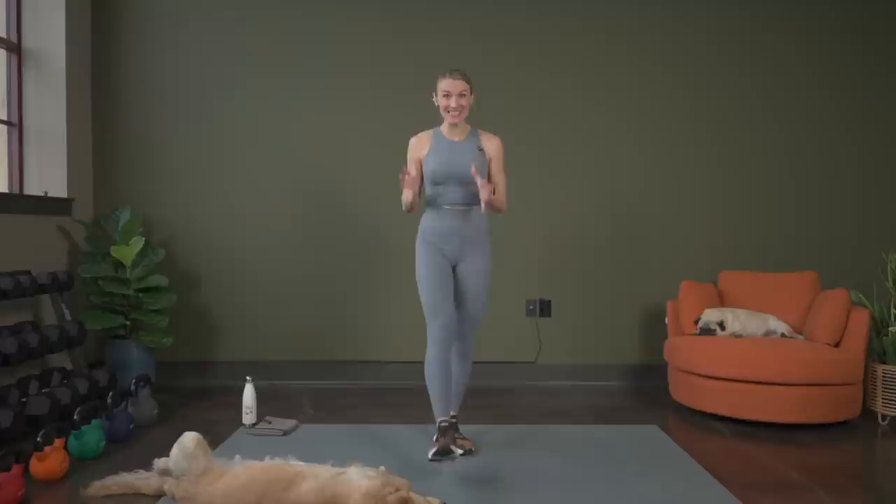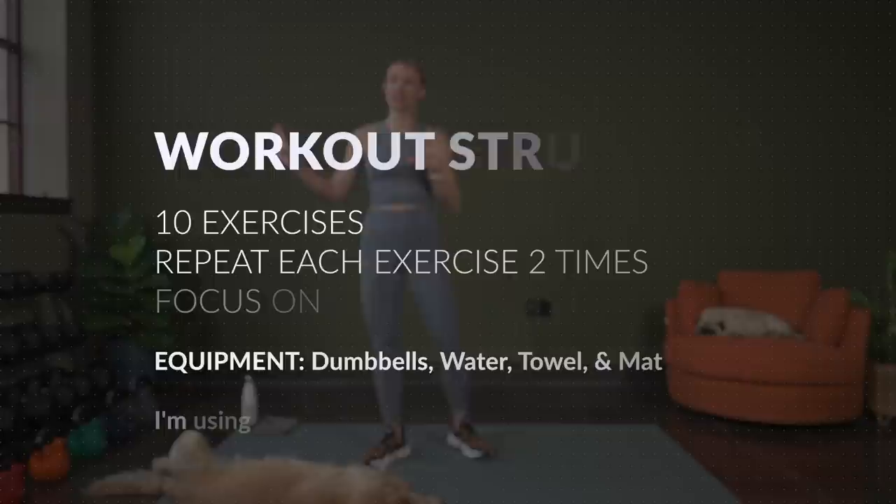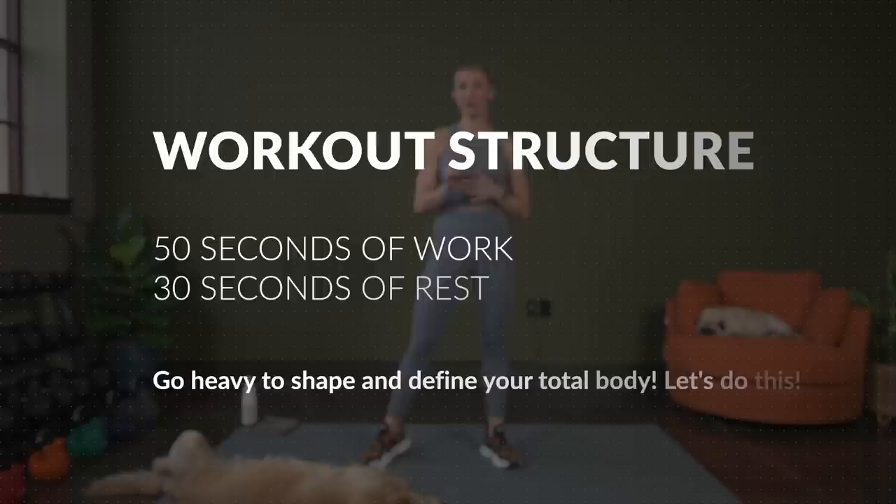Hey there, I hope you are ready to get strong today because we have a workout that is going to work the upper body, the lower body, and the abs. So grab your dumbbells and your mat. For my dumbbells, I'm going to use probably my 10, 15, and 20-pound dumbbells as well as one heavy dumbbell because we have some sumo squats and some sumo Romanian deadlifts.